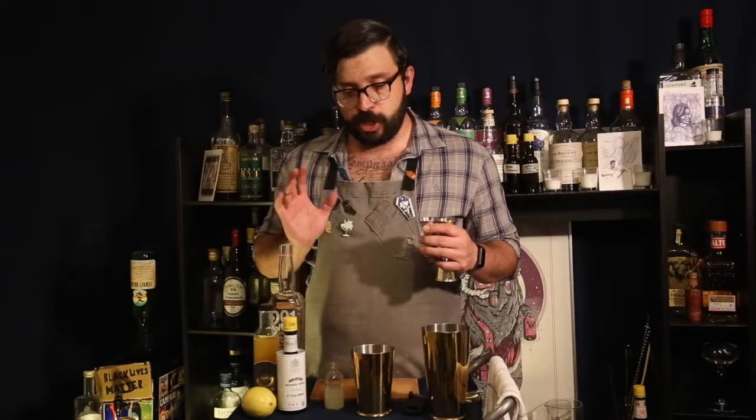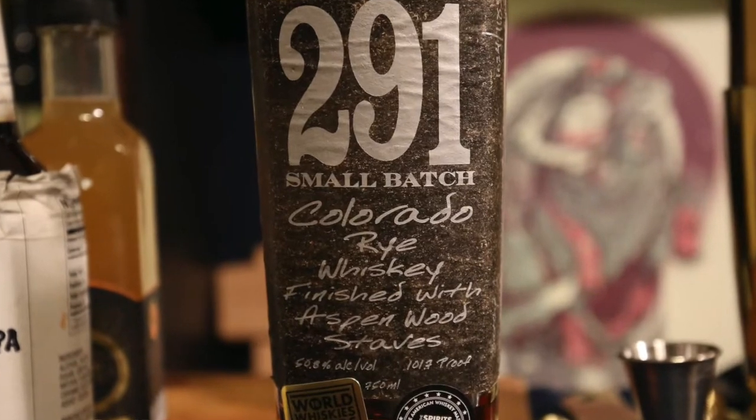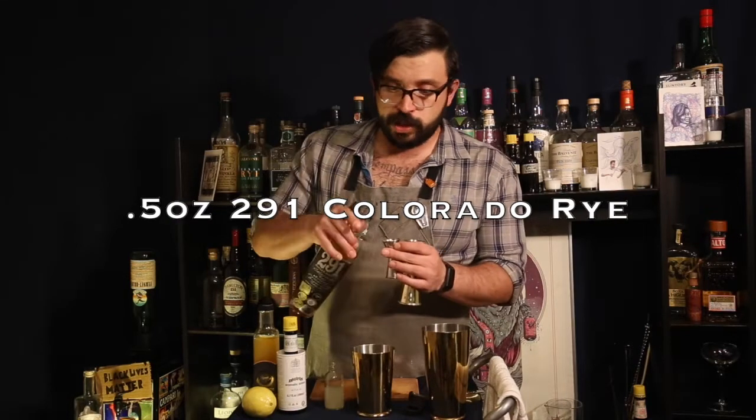You always want to add a high rye whiskey in a Trinidad Sour. So today we're going to be using 291 Colorado Whiskey, made in Colorado Springs, Colorado. We're only going to be using a half ounce of our rye whiskey today. So let's go ahead and pour that in.